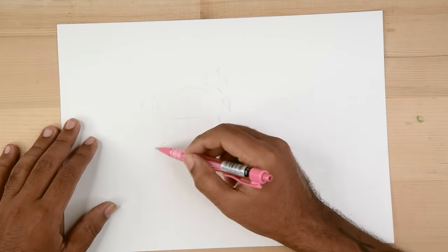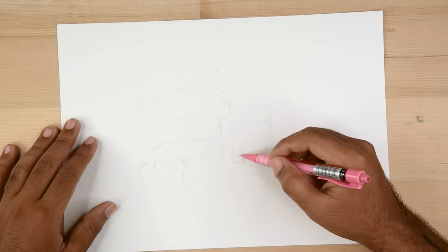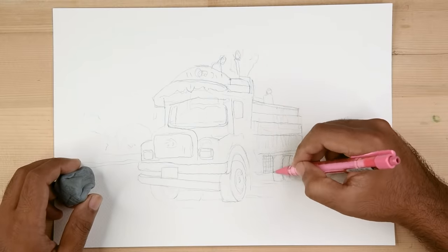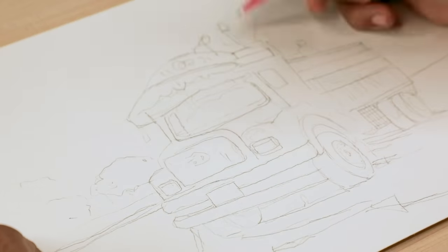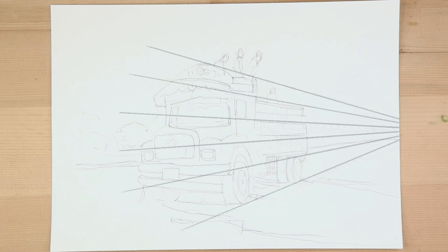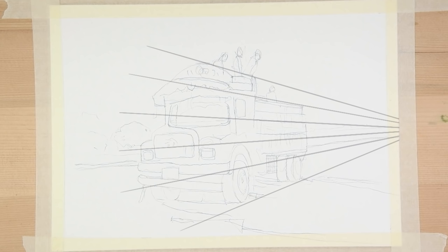Let's start with the sketch using a light-toned pencil. This is a one-point perspective drawing where the drawing has a single vanishing point. All lines parallel with the line of sight of the viewer recede to the horizon towards this vanishing point.